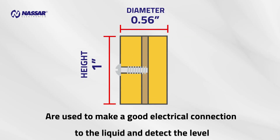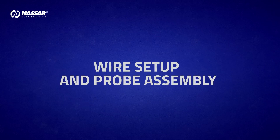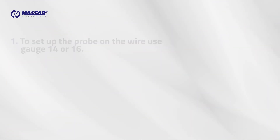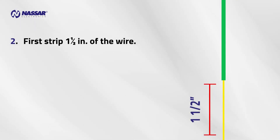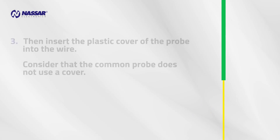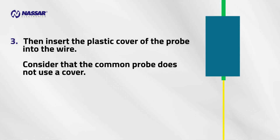Wire setup and probe assembly: to set up the probe on the wire, use gauge 14 or 16. First, strip one and a half inches of the wire, then insert the plastic cover of the probe into the wire. Note that the common probe does not use a cover.